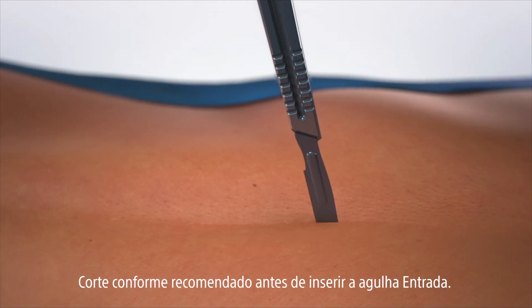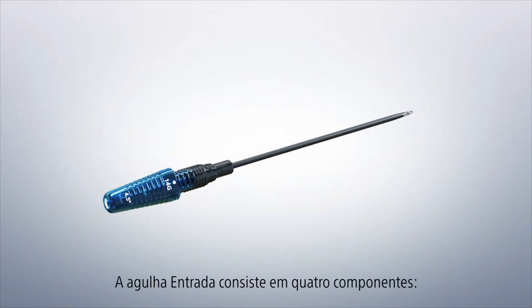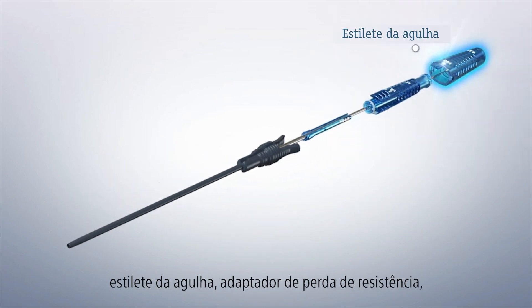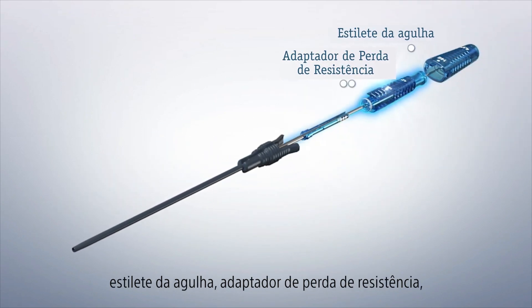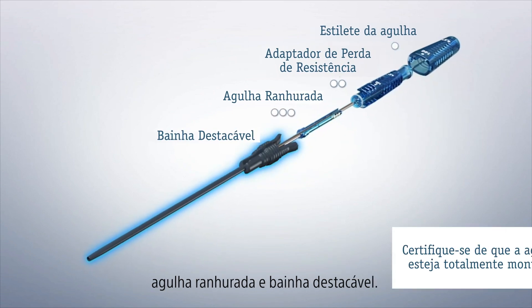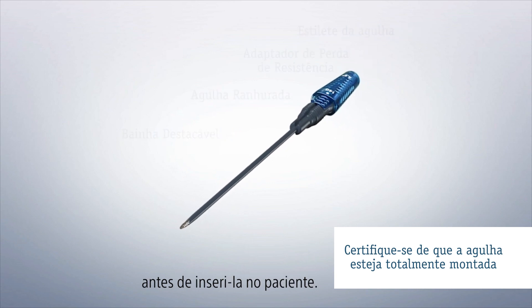Cut down is recommended prior to inserting the Entrada needle. The Entrada needle consists of four components: needle stylet, loss of resistance adapter, slotted needle, and peelable sheet. Make sure the needle is fully assembled before inserting it into the patient.